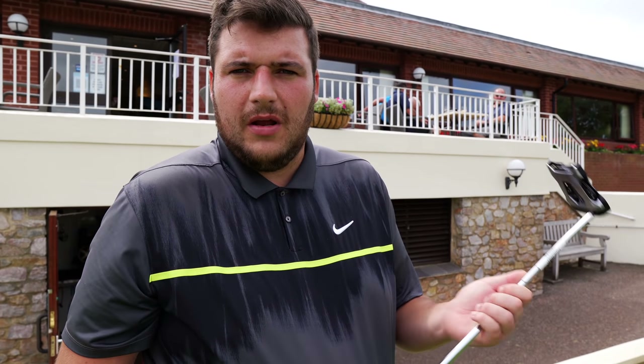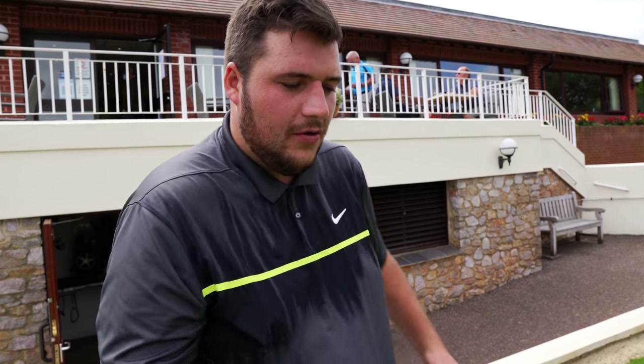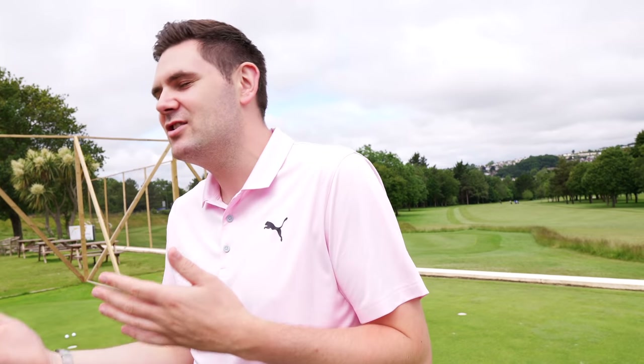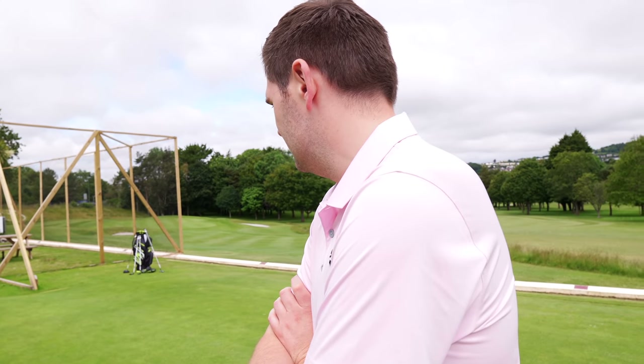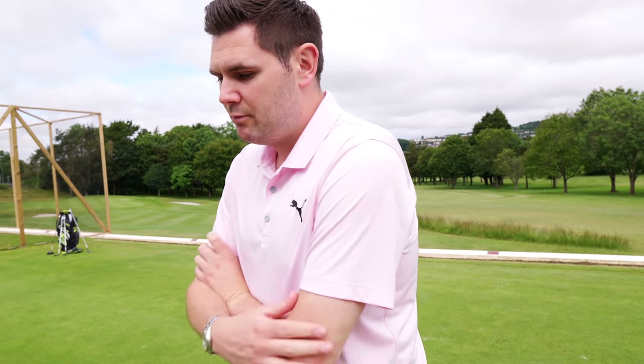I used to have a Scotty a long time back — that was a slightly firmer face and when you miss-strike it you know you've miss-struck it. With my Odyssey, if I miss-strike a putt it comes up short just because it's so soft in the face. With this one — I toed the second putt here and it's actually gone the same distance. That's what this is all about — that's the story. The stability means it's going to veer less offline, and that's more to do with the face not twisting — staying squarer for longer on the intended line.